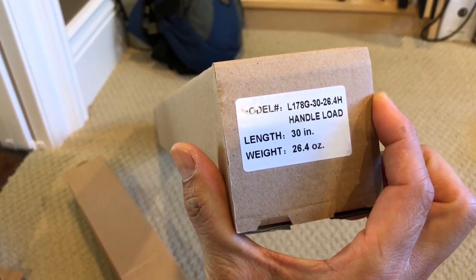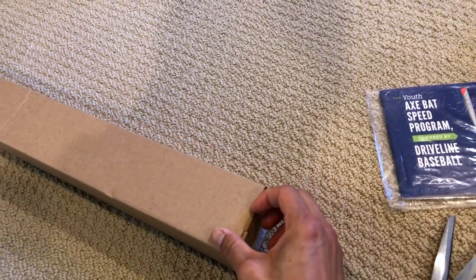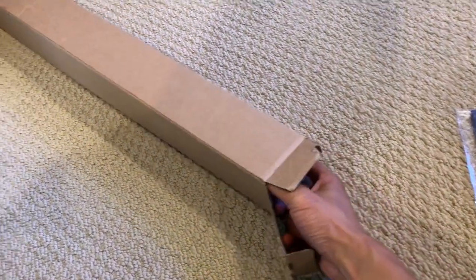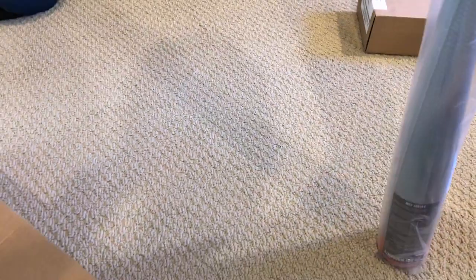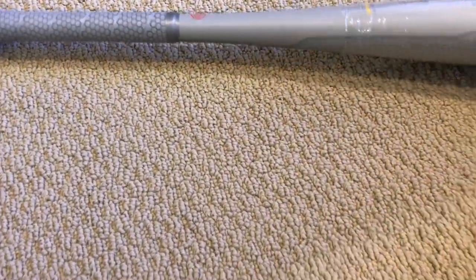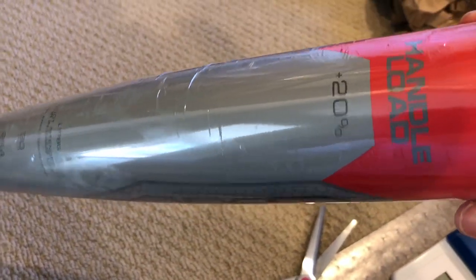This is the handle load bat, 30 inch, weight of 26.4 ounces. So this is like a drop four 30-inch bat, which is going to be a challenge for most young guys. We were used to swinging a 29-inch last season, so a 30-inch on a heavier bat is going to be a challenge. It's a nice looking bat - handle load, 20 percent up.